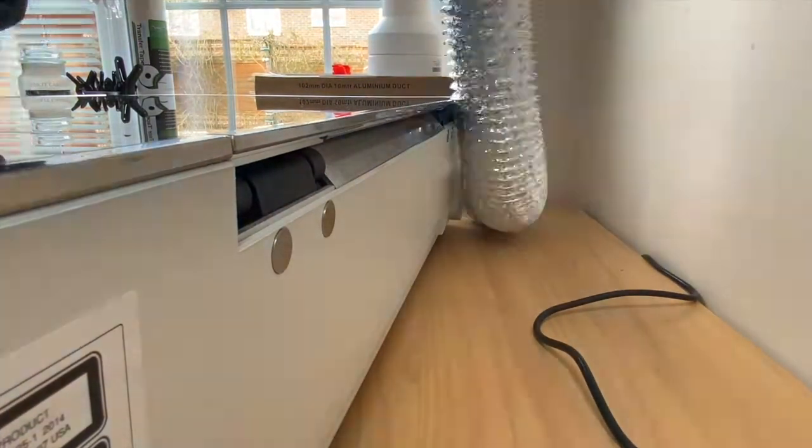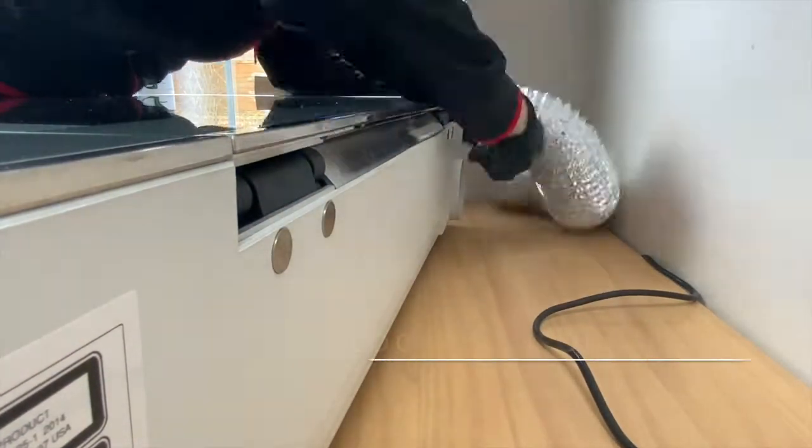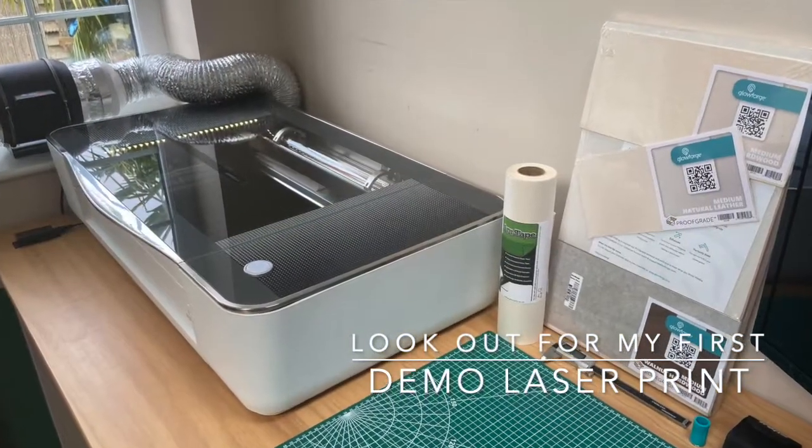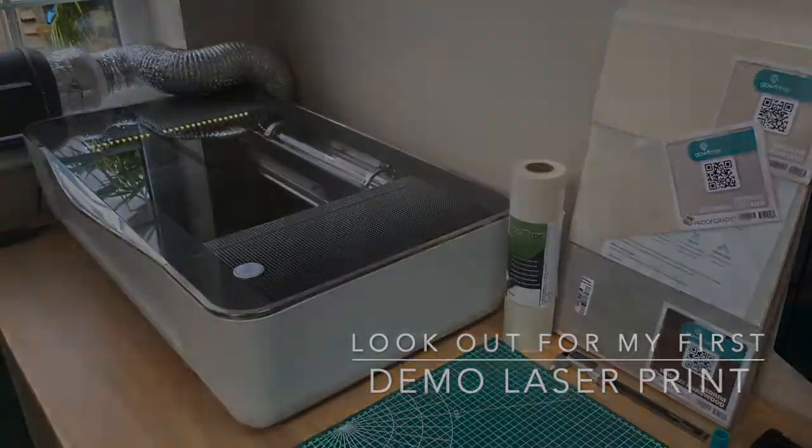In the next video I'll have a little demo of the first print. Look forward to that and look up my channel for that next video. Thanks for watching.